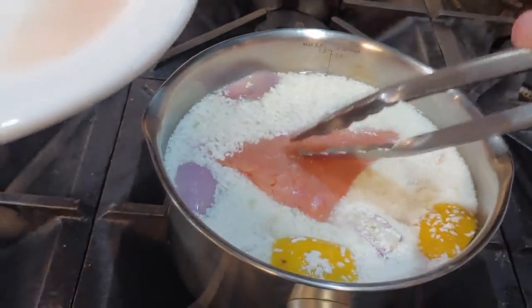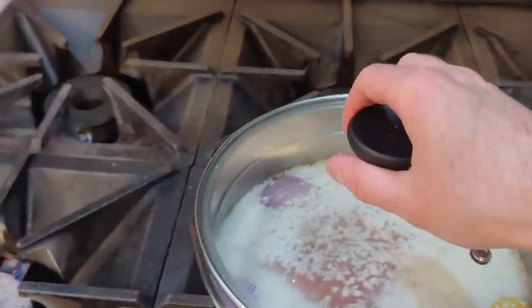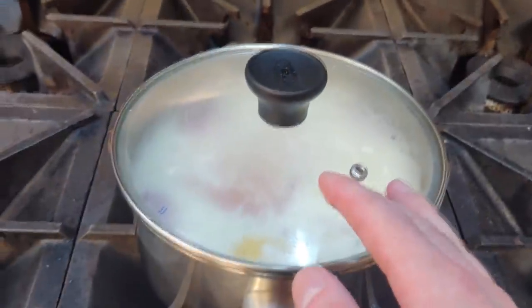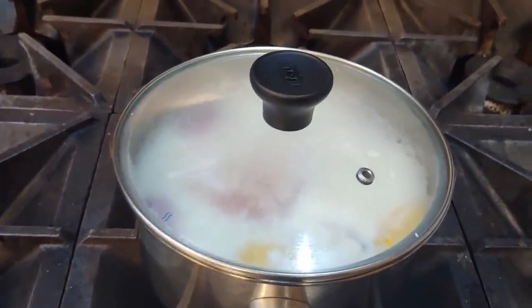We'll put these right in here and we're going to cover it. Cook it for about 10 to 12 minutes until it's nice and pale and opaque. So we'll come back when that's looking good.